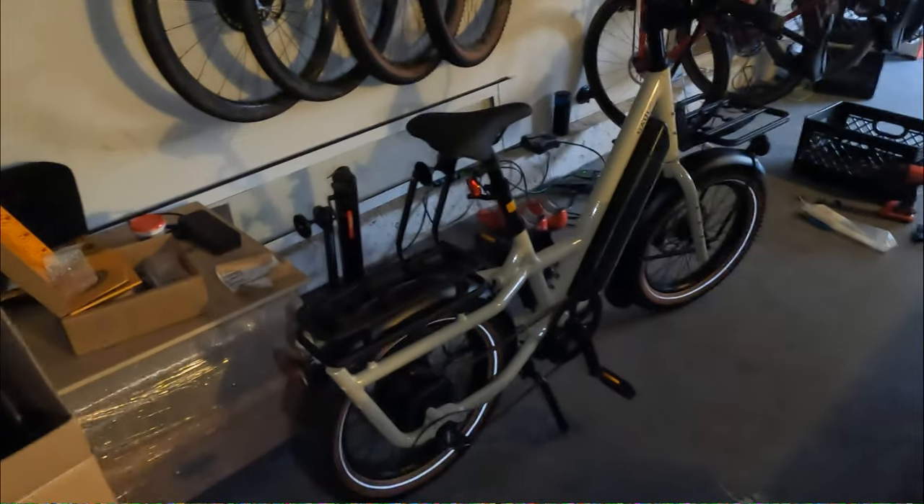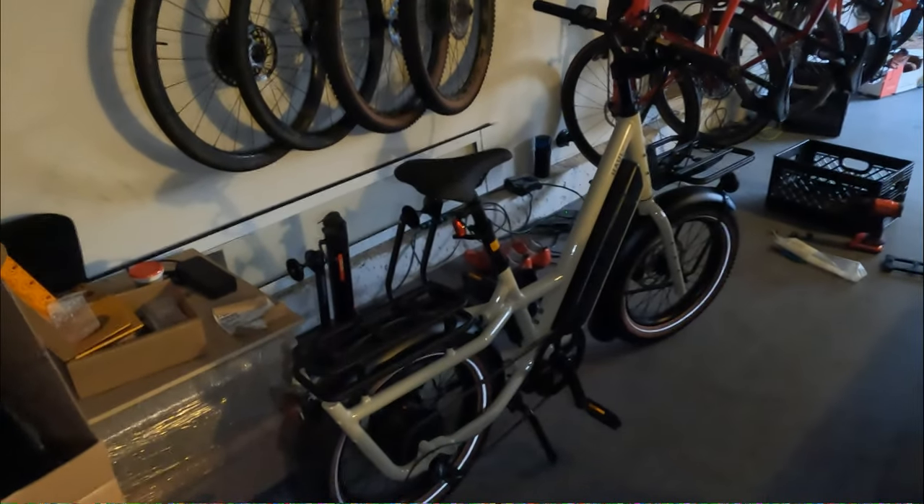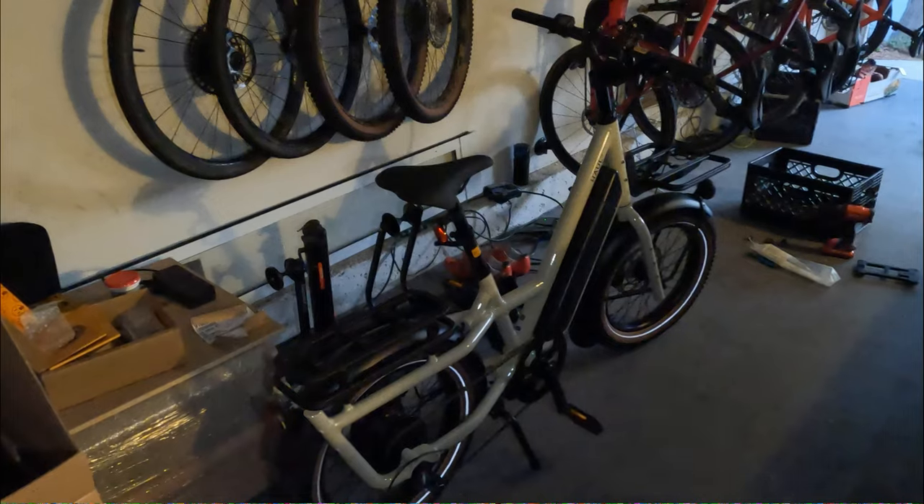My commute is 30 miles each way, so I'm going to load up the stuff I need to take for work and get the bike set up for that for tomorrow.